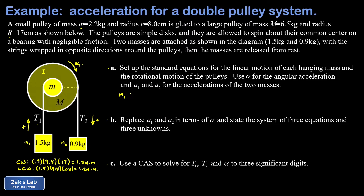Now we write the equations of motion. For m1 (1.5 kg), tension t1 pulls upward and weight pulls downward: t1 minus 1.5 × 9.8 equals 1.5 × a1, where a1 is upward. For m2, using downward as positive: 0.9 × 9.8 minus t2 equals 0.9 × a2, where a2 is the downward acceleration.